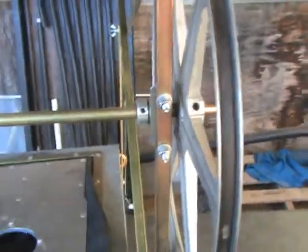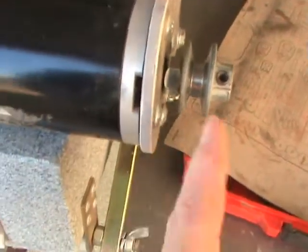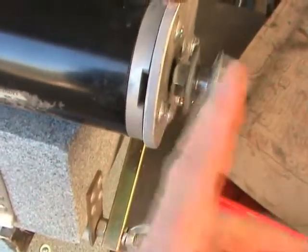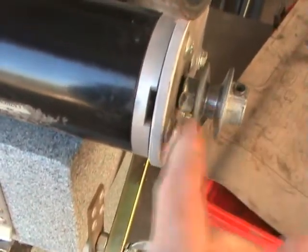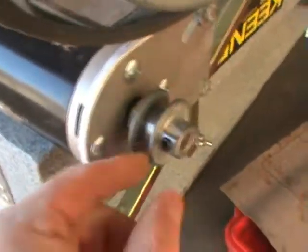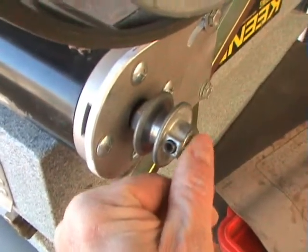Anyhow, that is the next modification. I have added a nut there. If I had a machine shop I would make a real spacer there. And I have a drive pulley flush with that.